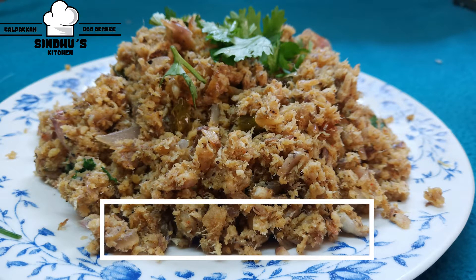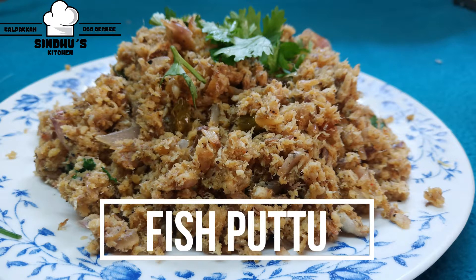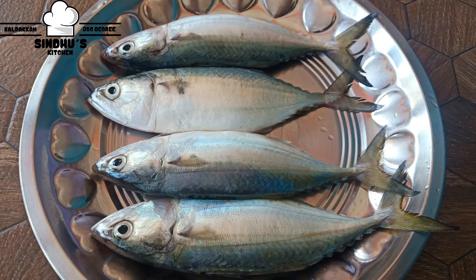Hello friends, welcome to Sandose Kitchen. I have a dish of fish here. I have some fish to prepare.